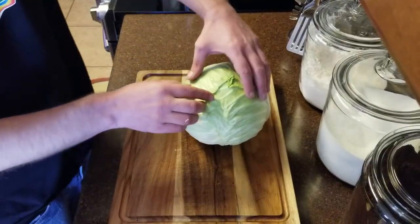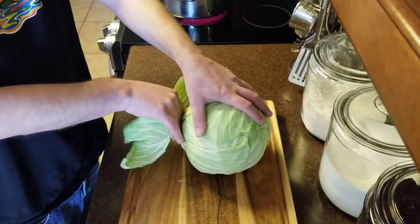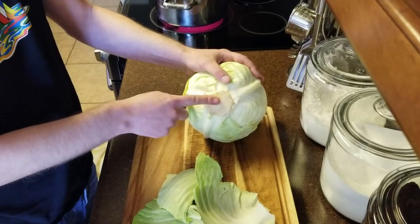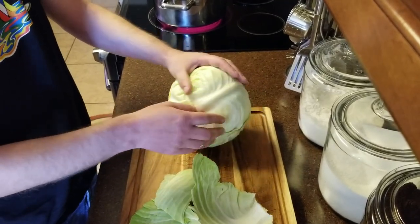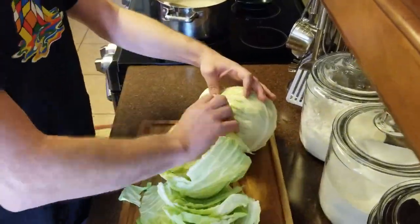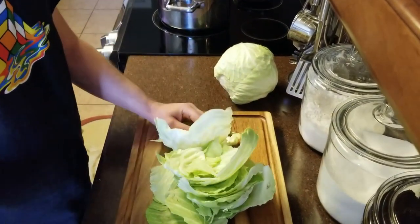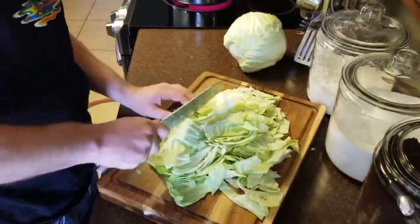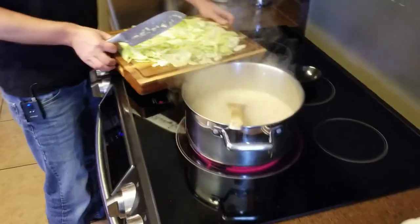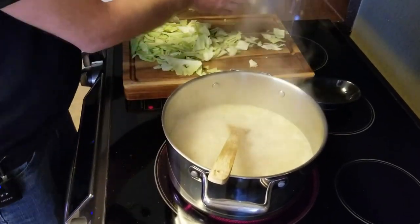Then we'll go ahead and chop and add our cabbage. Because I'm only going to use a half head of cabbage, rather than slicing the whole thing, I'm going to rip off the leaves. This allows the leftover leaves to remain attached to the core and prevents your leftover cabbage from going bad as quickly. Once I've separated the leaves of about a half a head of cabbage, I'll go ahead and coarsely chop these and add the cabbage to the soup. This will seem like a lot at first; however, the cabbage will wilt as it cooks.